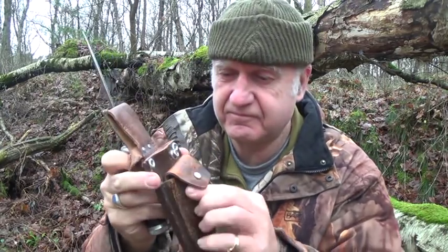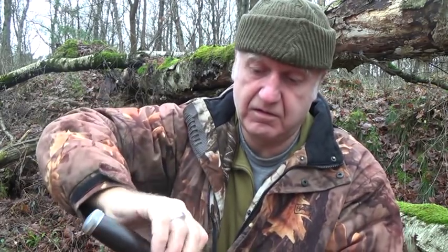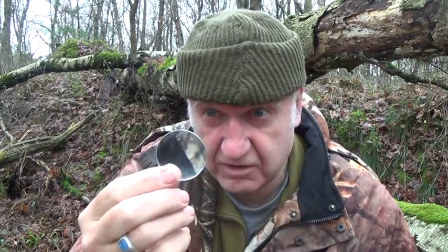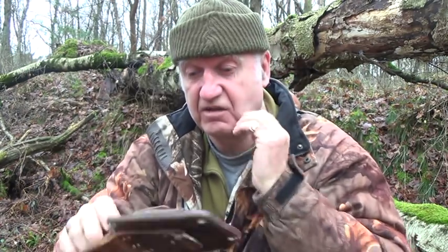And in the pouch, a magnifying glass. To start a fire. When there is sun — if there is sun. So yeah, this was a very old knife. Never used it very much. Didn't like this one.